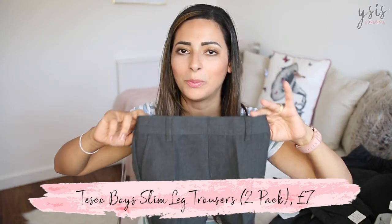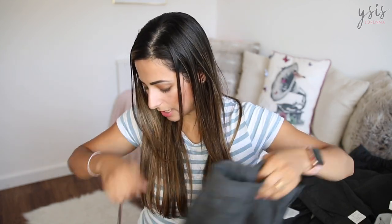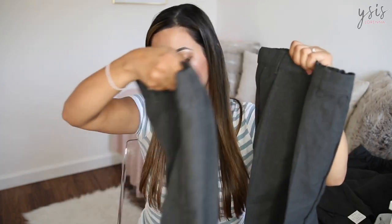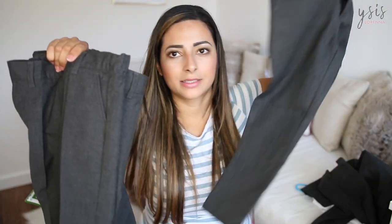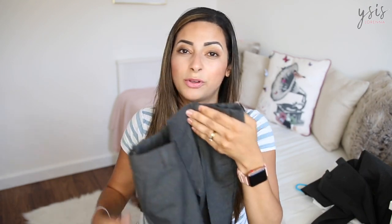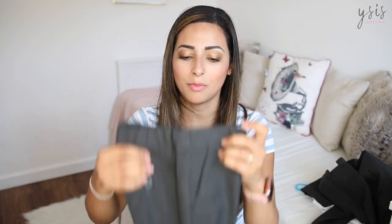In Tesco I spotted these trousers which are a simple pull-up and pull-down style — much easier for him to wear — and they fit really nicely too. I got them in size 3-4 and they came as a two-pack, much cheaper than the Next ones. Comparing them side by side, the Next ones feel a little bit thicker, but the Tesco ones look perfectly fine. I'm actually going to return the Next ones and keep the Tesco ones, because it'll be much easier for him to pull them up and down when he needs the toilet at school.